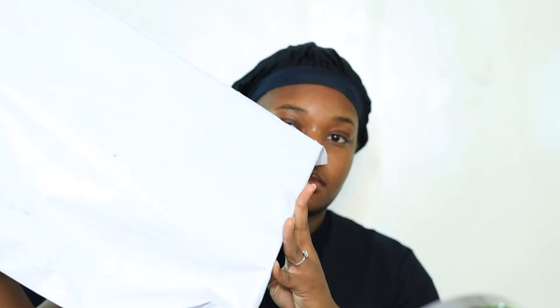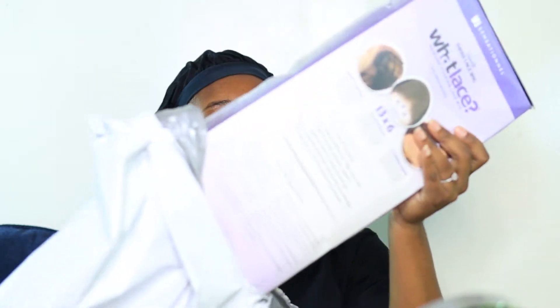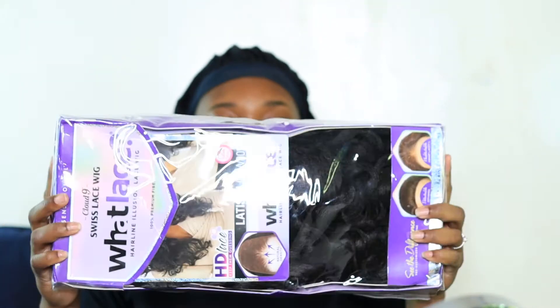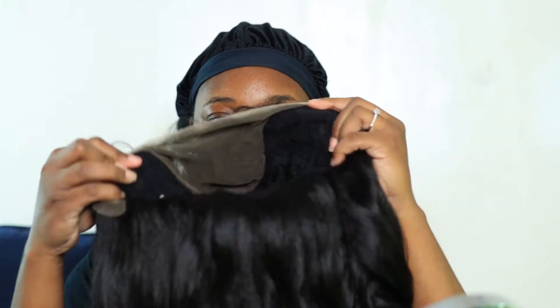I did purchase my unit again from Here So Fly, and I know before I always tell you guys about the packaging when they ship it to you — it's just here's your product. I wanted to do the unboxing to show you what I meant. It pretty much just came in a bag, just the bag and the product.